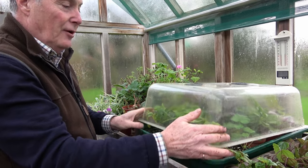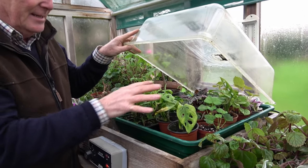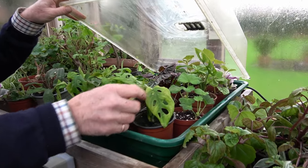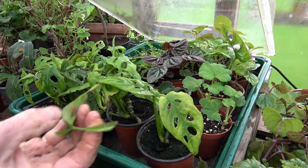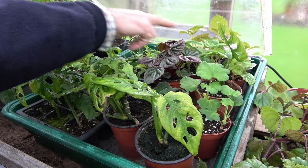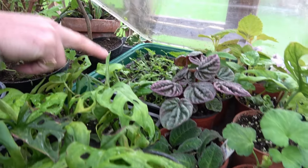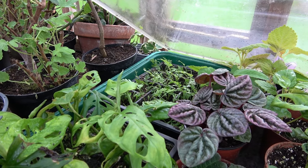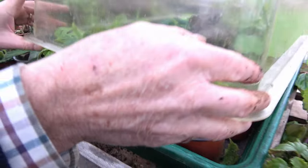In this little warm bed I've got things that need that little bit more warmth. These are some houseplant cuttings that I took in the autumn — some Monstera. Any leaves that aren't particularly good I will take off. I've also got cuttings of Plectranthus, some Peperomia, and some little fern plants growing in there that just need that little bit of extra warmth, so this gives them that bit of protection.